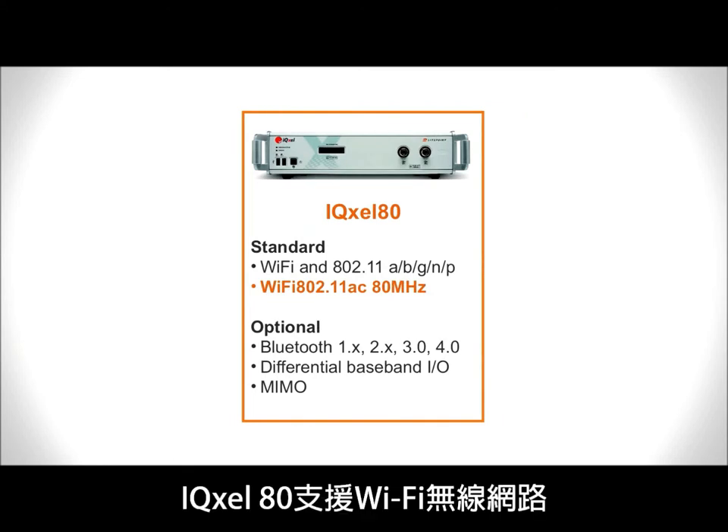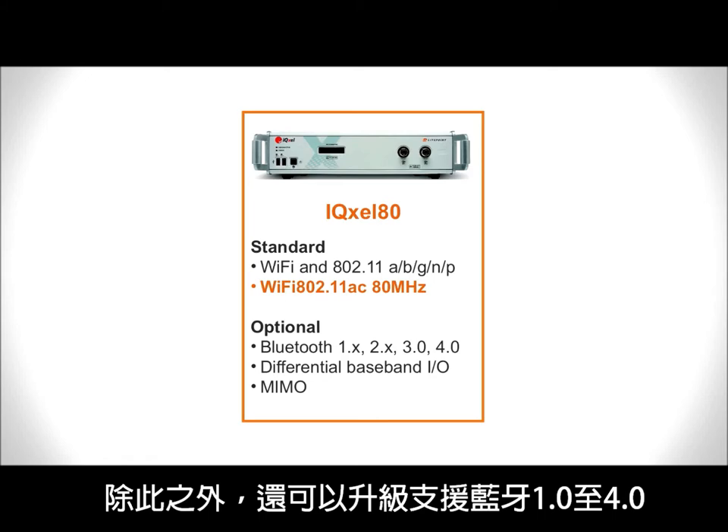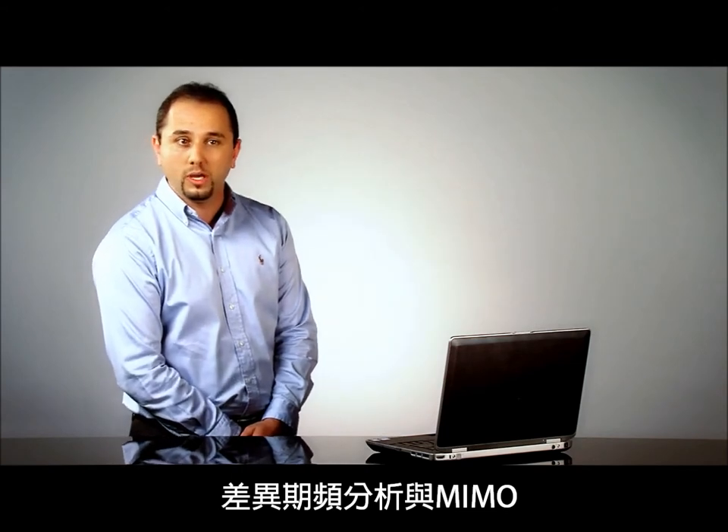IQXL 80 by standard supports WiFi 11A, B, G, N, and P, and also 11AC in 80MHz mode. On top of this, it can be upgraded in order to support Bluetooth from 1.0 up to 4.0, the differential baseband analysis, and MIMO.